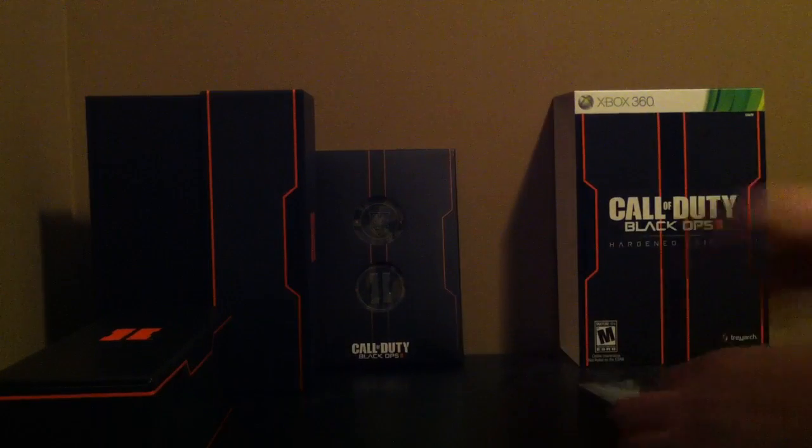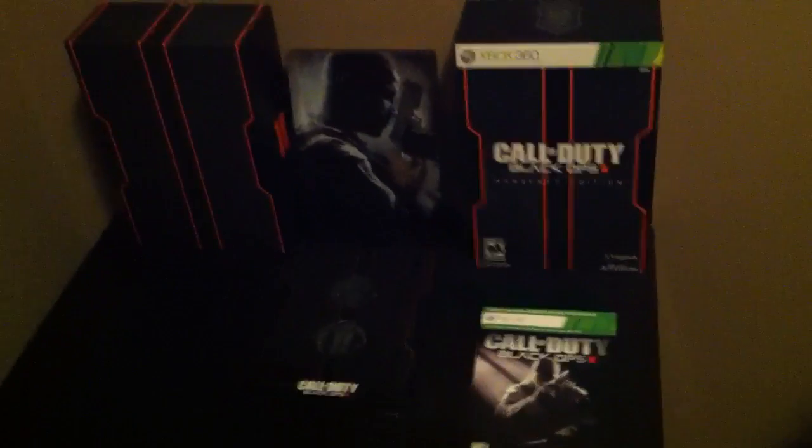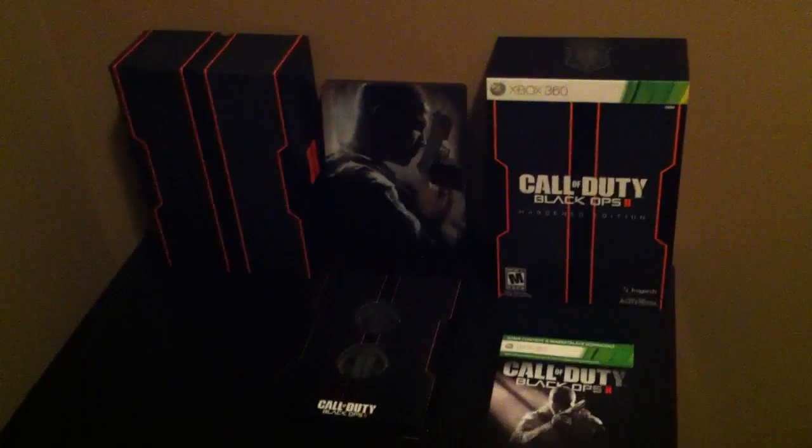I think that covers it. Let's close this up for you guys to see. And now I'll put it on my phone so you guys can see. That is what comes with the Call of Duty Black Ops 2 Hardened Edition.